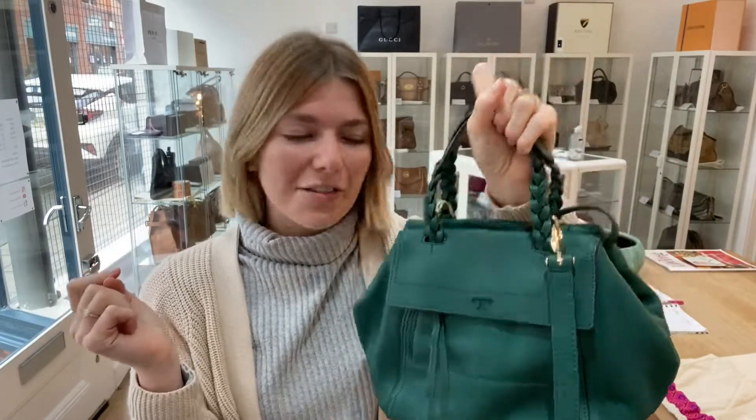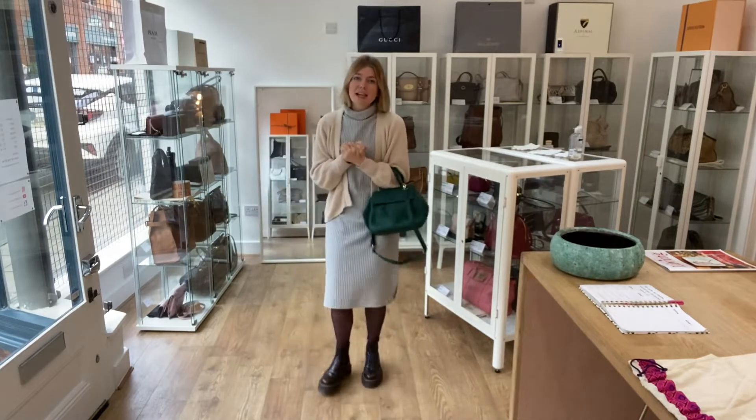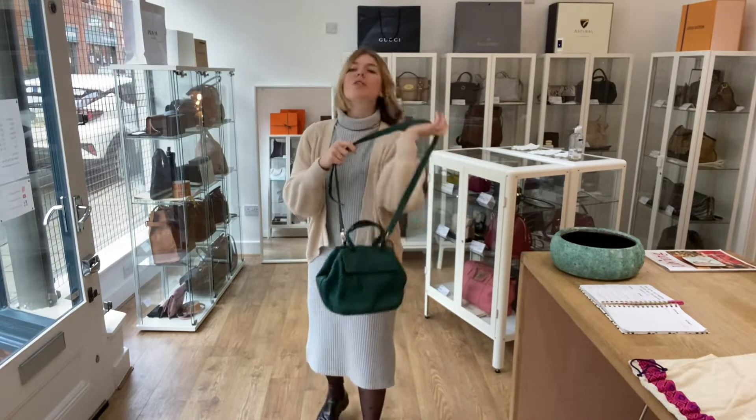Here it is as a tote on me — I'm about 5'4" in a UK size 8 for reference. You can also have it as a long shoulder or as a crossbody.